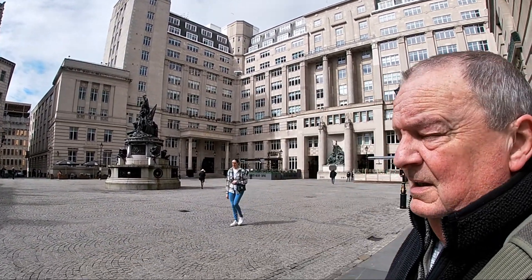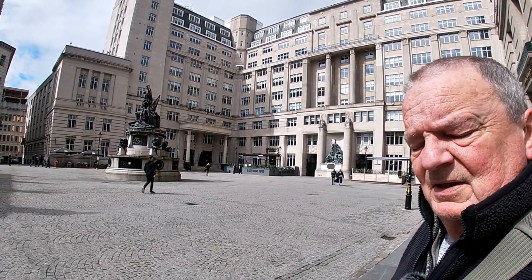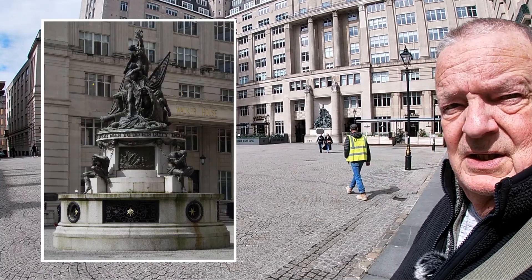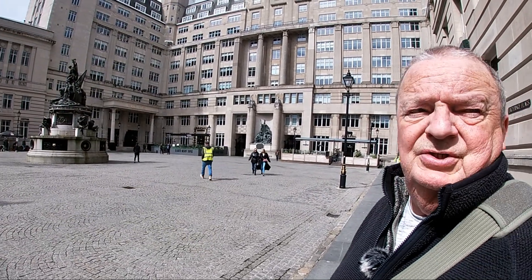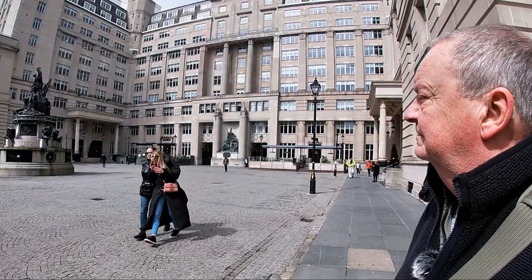I've now moved along slightly to Exchange Flags, which is in the financial district of town. Over there behind the monument is the building beneath which the Western Approaches Museum is housed, which some of you may have seen in a previous video. The financial district of Liverpool has a wonderful mix of Victorian, Edwardian, and 20th century high-rise buildings, so hopefully I can get some interesting shots using this lens.